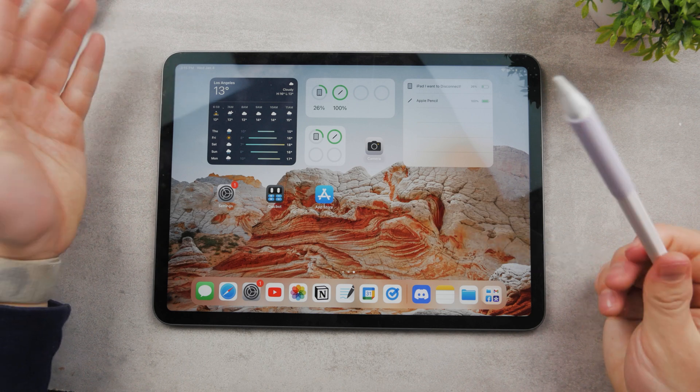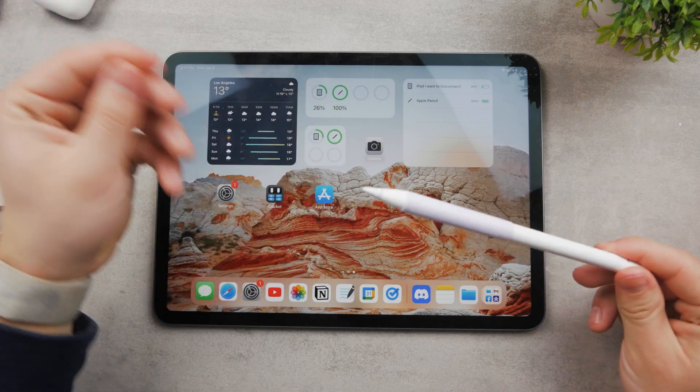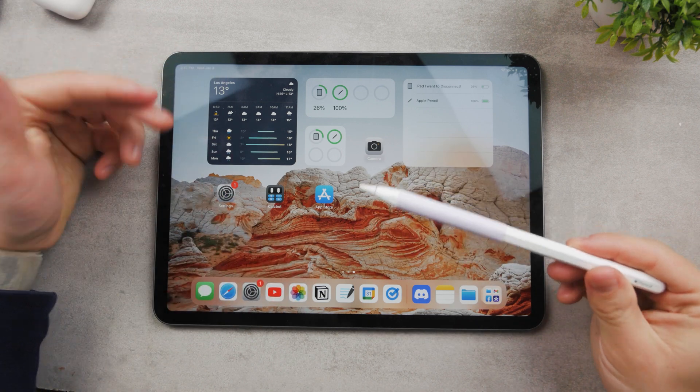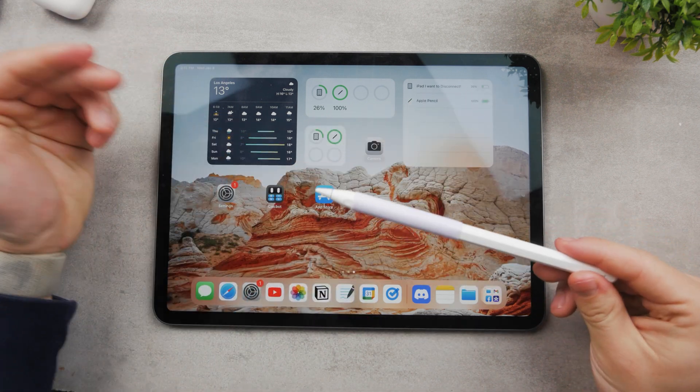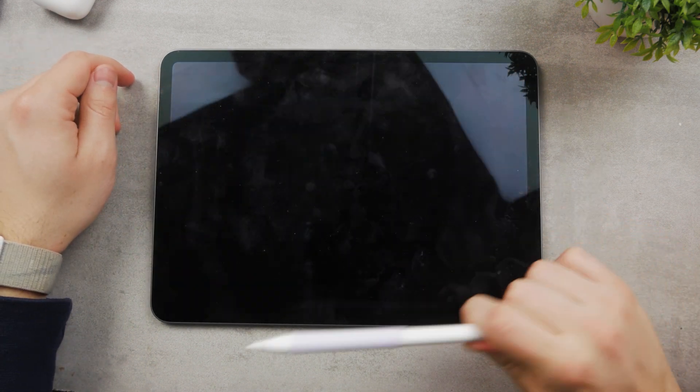Let them see if it works or not, make sure they check it out and see whether it's a faulty product or what's really going on. Thanks for watching! If you want to know what to do if you actually lose the Apple Pencil and can't find it, check out this video right here where I'll show you exactly what you can do.